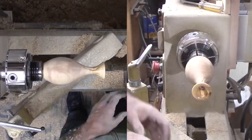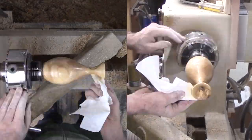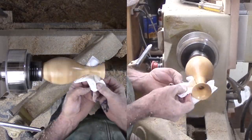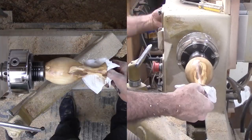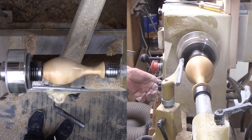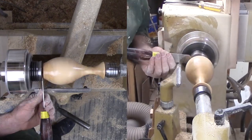For this vase, I am finishing with shellac friction polish. This is a large project for me to use shellac — generally I use shellac on smaller projects — but shellac will work and buff to a nice shine. Then part off the vase and sand the base. I am liking the Morse taper collet to hold a small sanding disc. After sanding, I can apply shellac to the base and buff the whole vase to a nice shine.